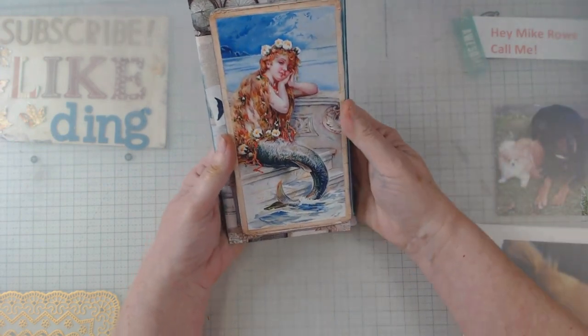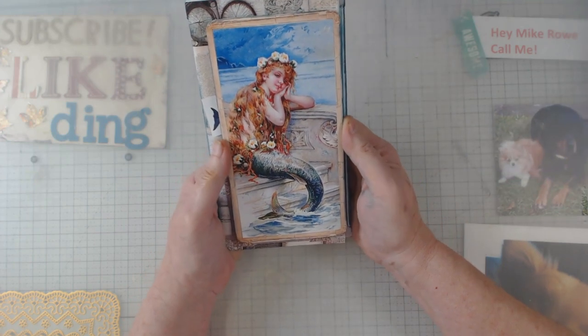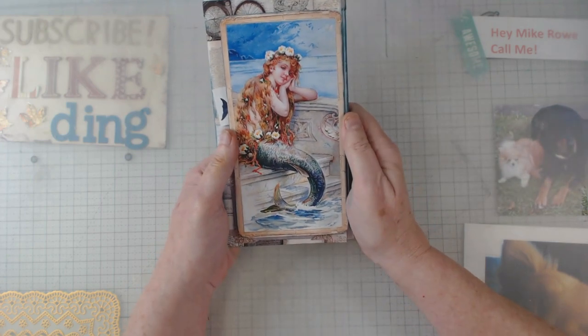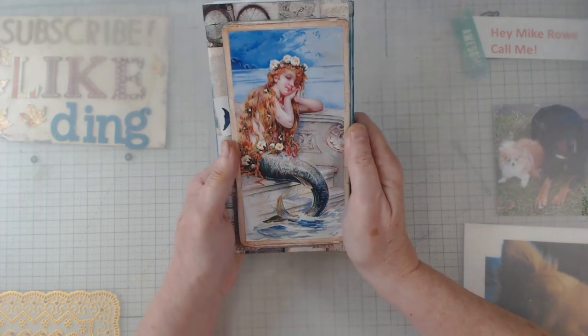Again on Etsy it is Sweet Pea Curiosities — go through her digitals. There are so many; when you see them you're gonna say, oh heavens, I don't know which I want to buy — I want to buy them all.